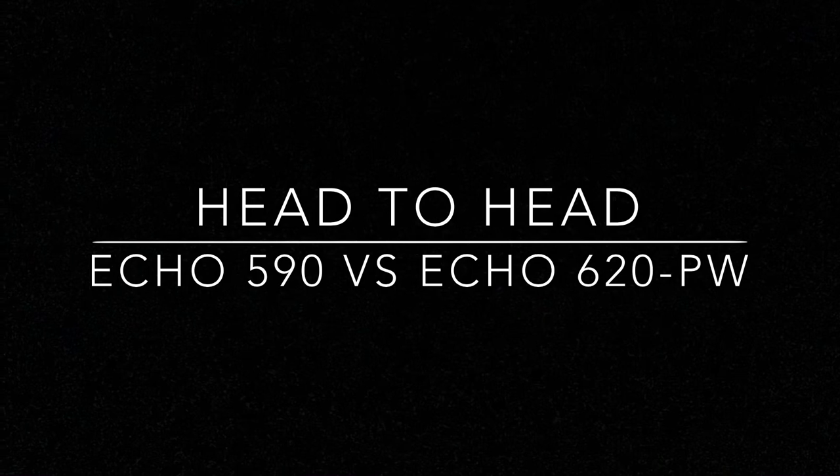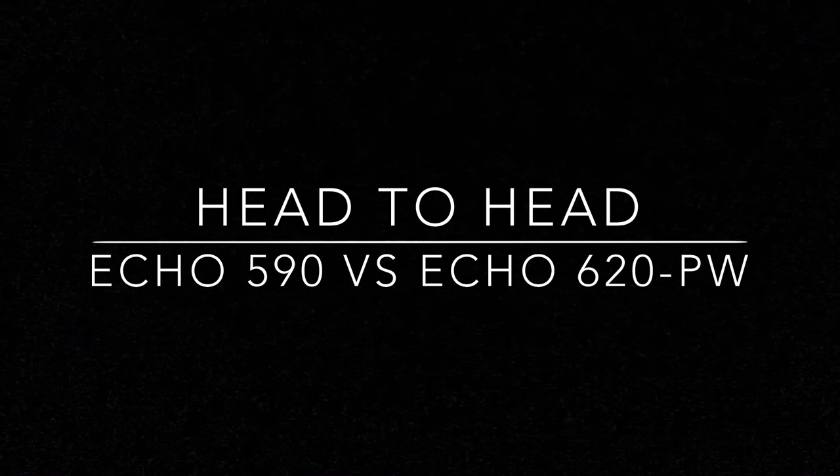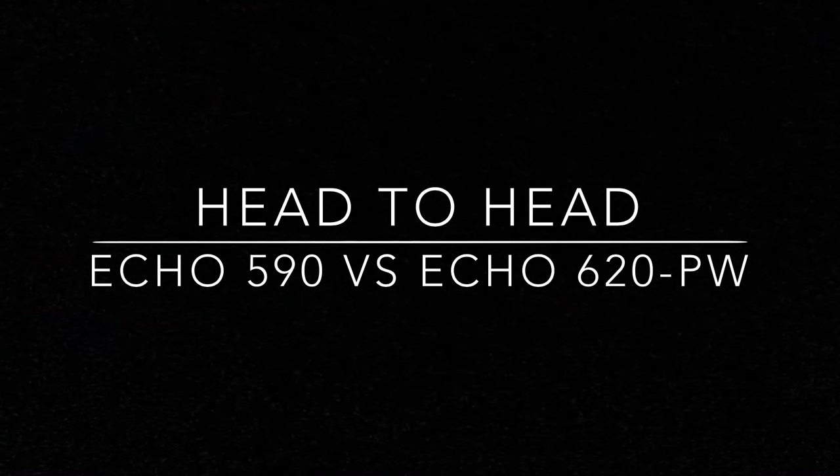Hey everybody, it's Drew with Southern Yankee Innovations, and today we're going to do a head comparison of the ECHO 590 Timberwolf and the ECHO 620 PW.